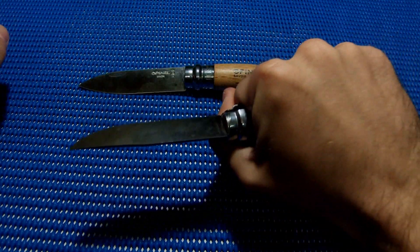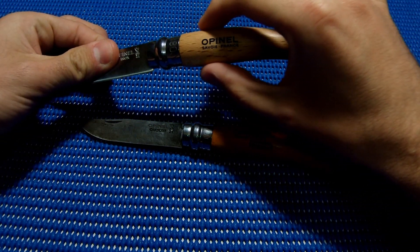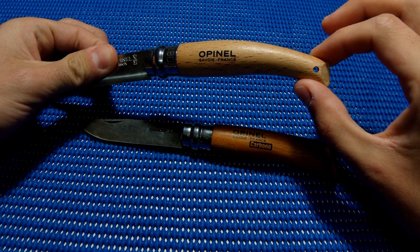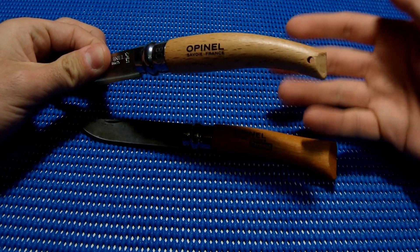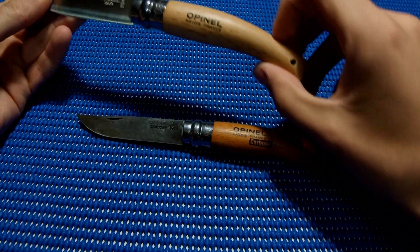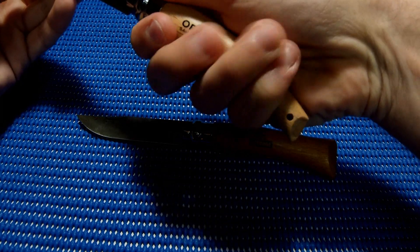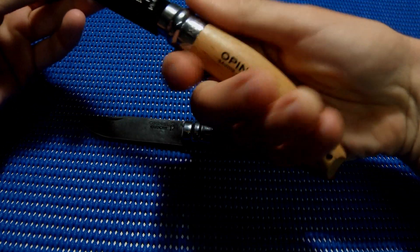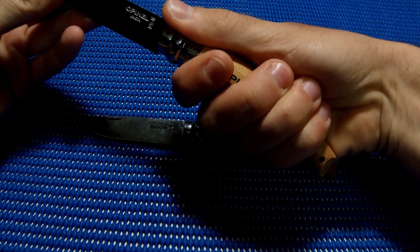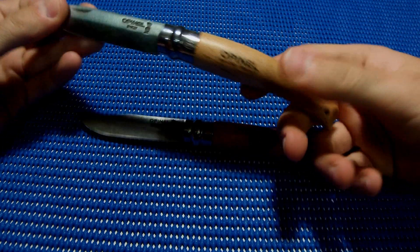What really matters here is the shape. The classic Opinel fits very well in your hand — it's comfortable and safe. However, the garden knife starts very thick and ends up very thin, and it has a lanyard hole. The back here is too small, leaving an empty space in your fingers. You need something more to grip — your fingers just can't wrap around it properly.